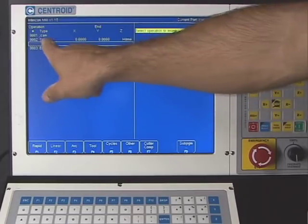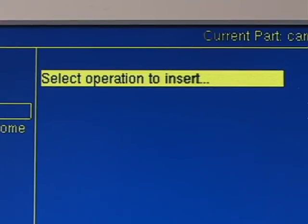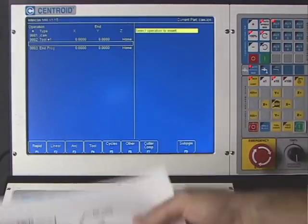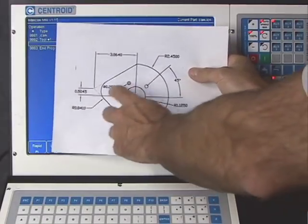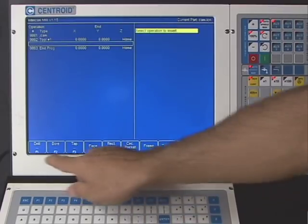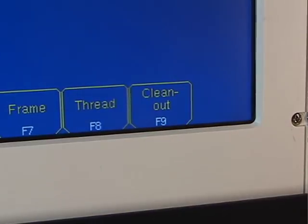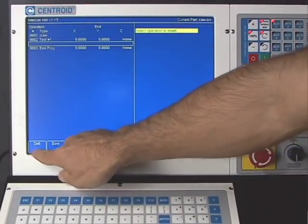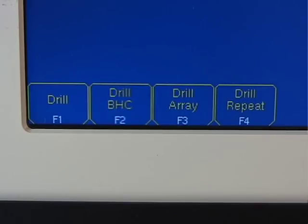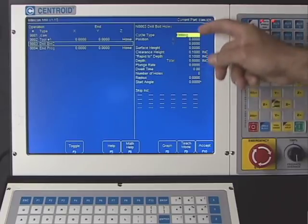Intercon stuffs that information into line two. Now it asks what we want to do with tool number one. We want to center drill the bolt hole circle, so under canned cycles — F5 — there are choices including drilling, boring, tapping, facing, rectangular pocket, circular pocket, frame mill, thread mill, and irregular pocket clean out. We'll hit F1 into the drilling menu, which gives four more choices: drill a hole, drill a bolt hole circle, drill an array, or repeat drilling cycle. We're doing a bolt hole circle, so I'll hit F2.